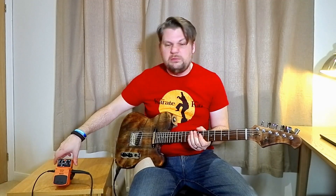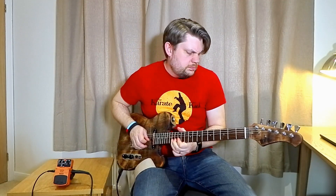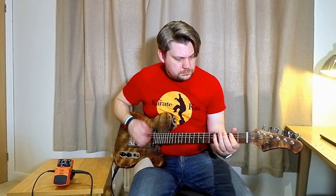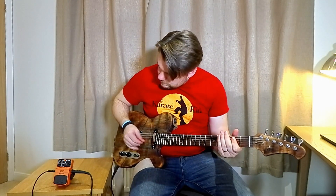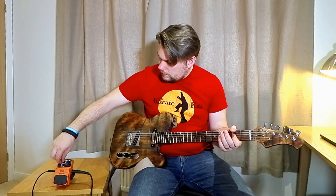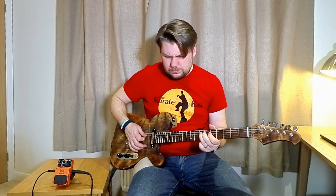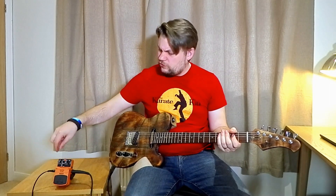Whack the gain right up, because you are supposed to on fuzz, aren't you? It has an active EQ, so if I go treble all the way on...